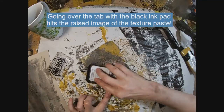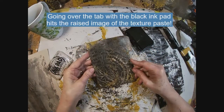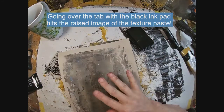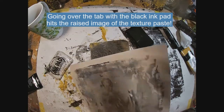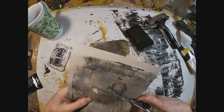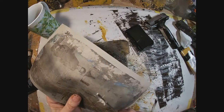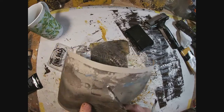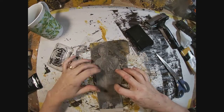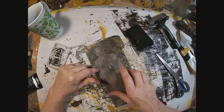Now that we have that down, I'm going to flip this tab over and darken up where we put the deli paper on the front. Then I'm going to cut out this lady that we transferred with the gel press, going around and cutting as close as I can to her outside edges — not getting overly fussy with the cut. And we'll lay her down right here. I like her on the darker side.